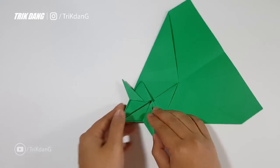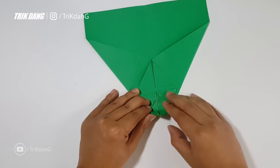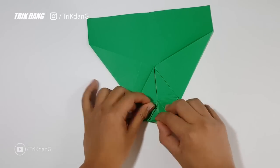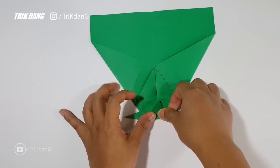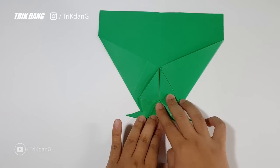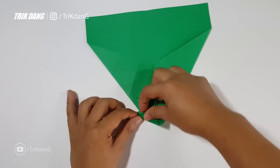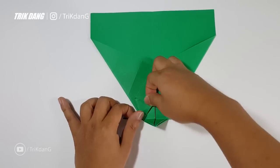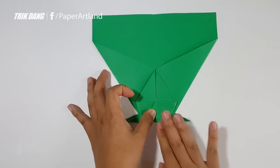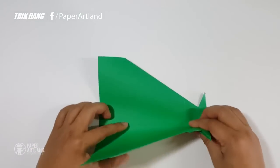I will start from the tip and fold down. I fold the tip down to hold the gap between the two parts of the plane. Let me fix this one first, and then fold this one down.